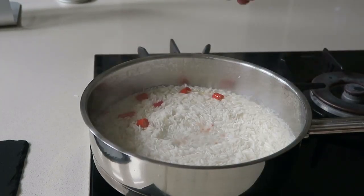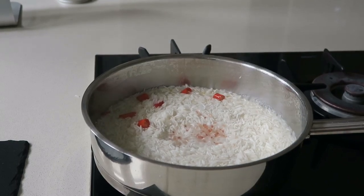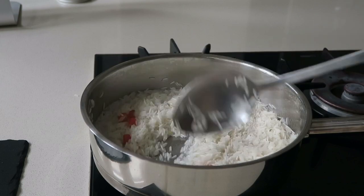Now add your salt to taste. I've used pink salt here but you can use sea salt or whatever salt you have available. I had my pink salt available hence I used it, and I thought it was quite nice for this dish — maybe you should try it, you might like it.